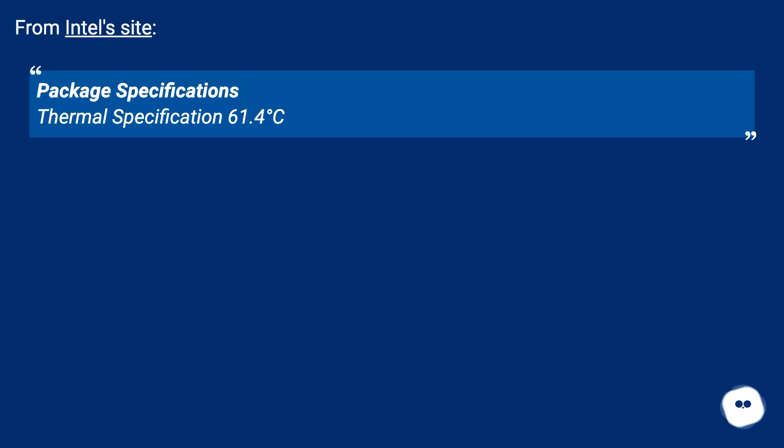From Intel's site — package specifications thermal specification: 61.4 degrees Celsius.